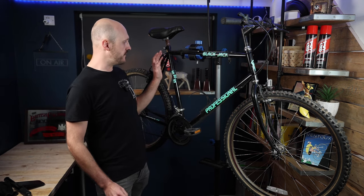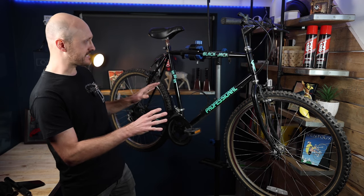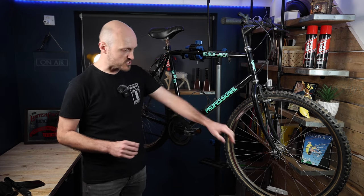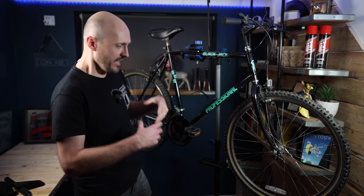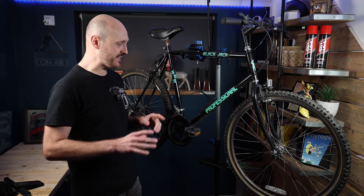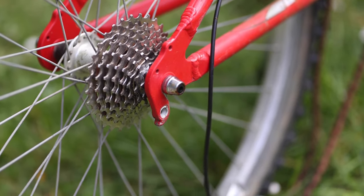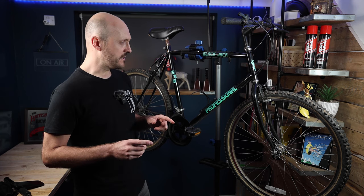I got this bike for free on Facebook Marketplace — someone was just throwing it out, which I'm not that surprised about, although I think it's a fantastic frame. I love this black with the turquoise decals. It's clear it's had a life — all the spokes are rusty, the wheel rims are rusty, the cables, seat post, quill steerer and stem are all tired and old. I'm going to be replacing parts from another donor bike I also found for free.